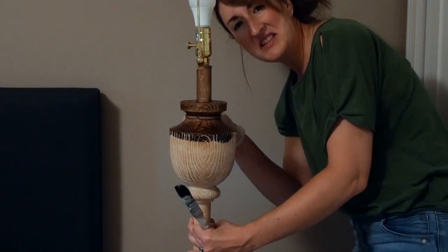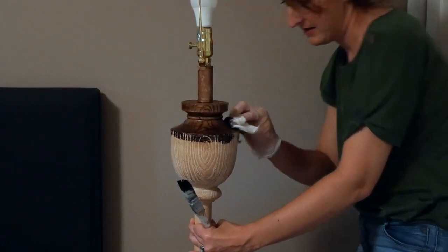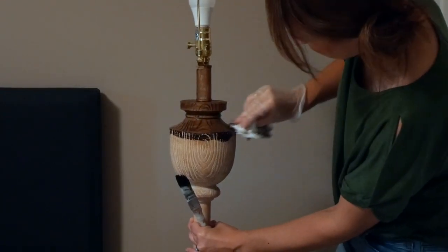I didn't even sand this or do anything to prepare it. Actually, I didn't even clean it. That was probably a poor choice, but it's working so we're calling it good.